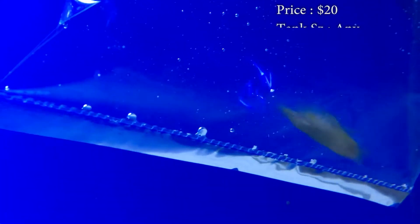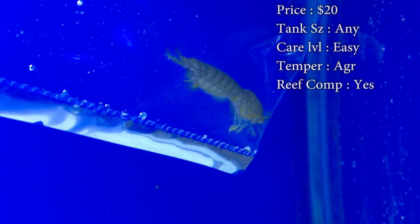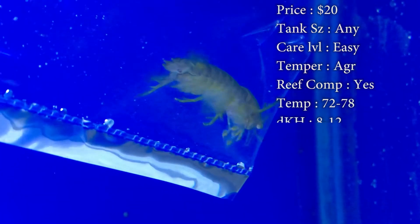Prices on them — you'll spend about 20 bucks. Tank size doesn't matter. Care level: they're super easy to take care of. Temperament: they are very, very aggressive. Reef compatible.